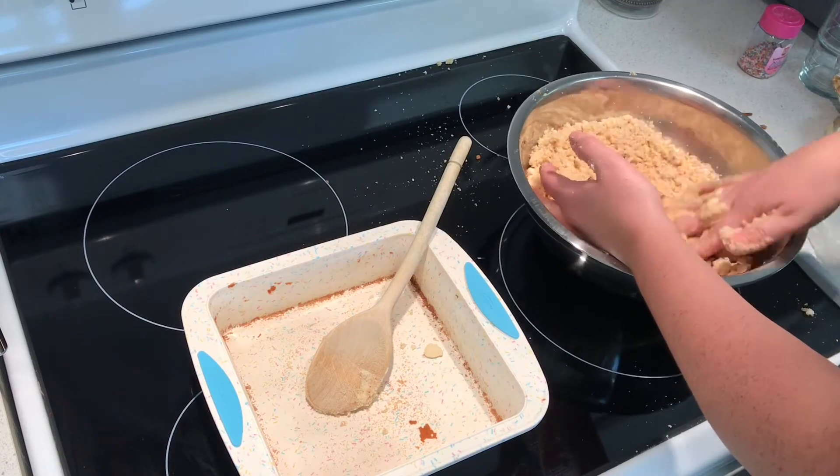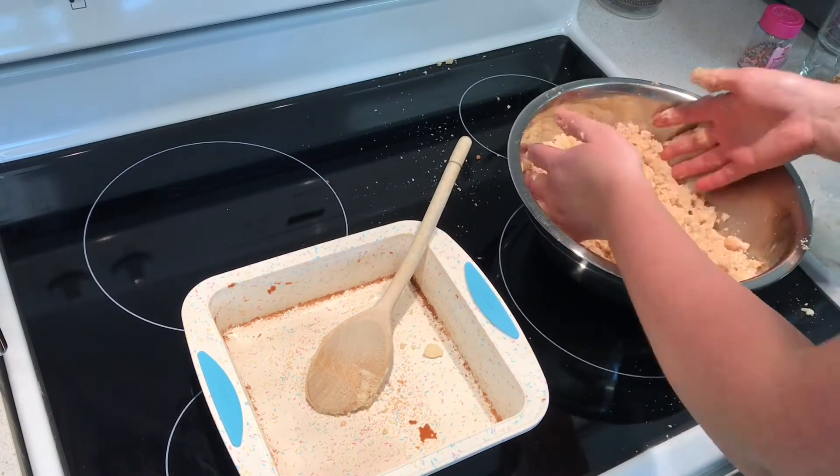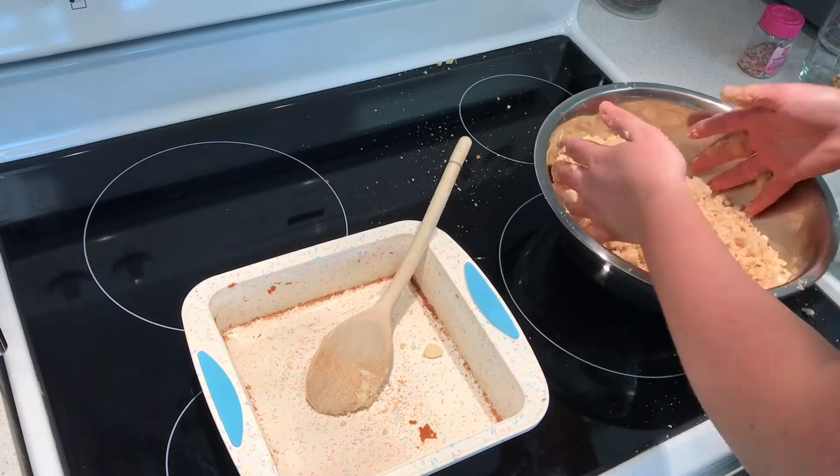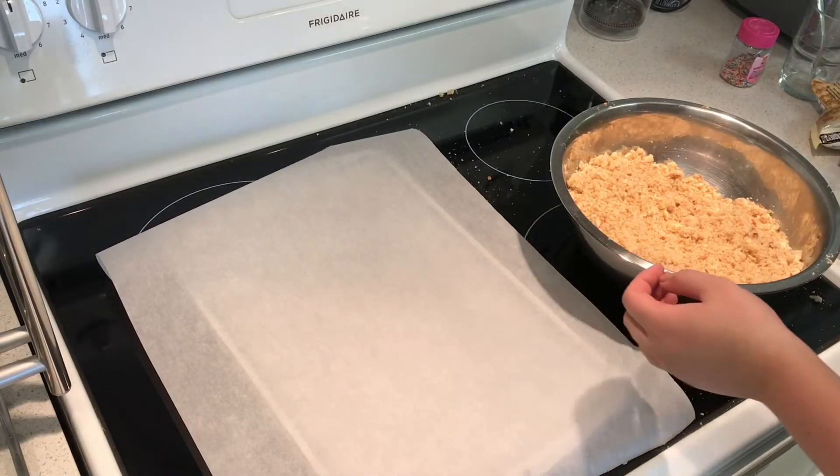Once they're finished mixing, they should be combined to a point where it ends up as a sticky piece of cake.